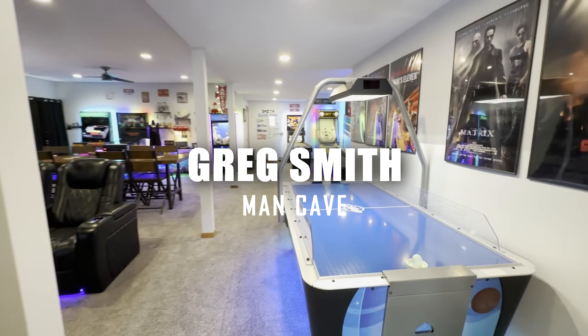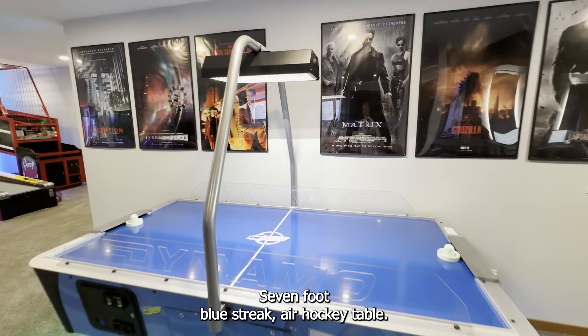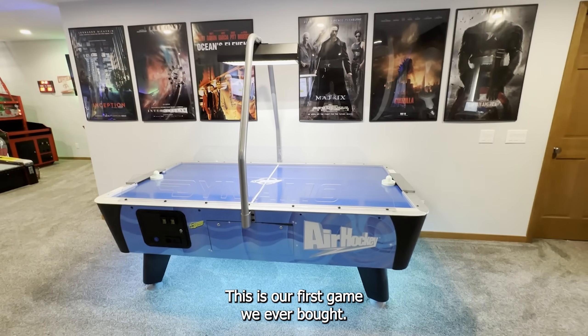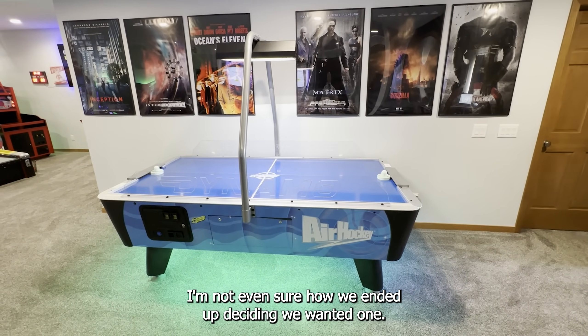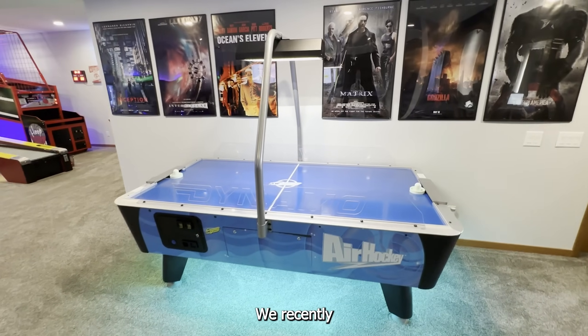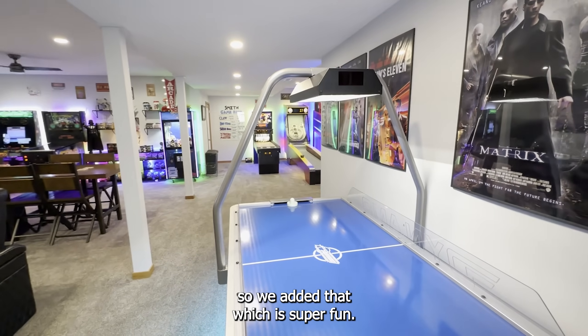I've got to start with the original. Got the Dynamo 7-foot Blue Streak Air Hockey Table — this is the first game we ever bought. We recently added this top scoreboard, which is super fun.